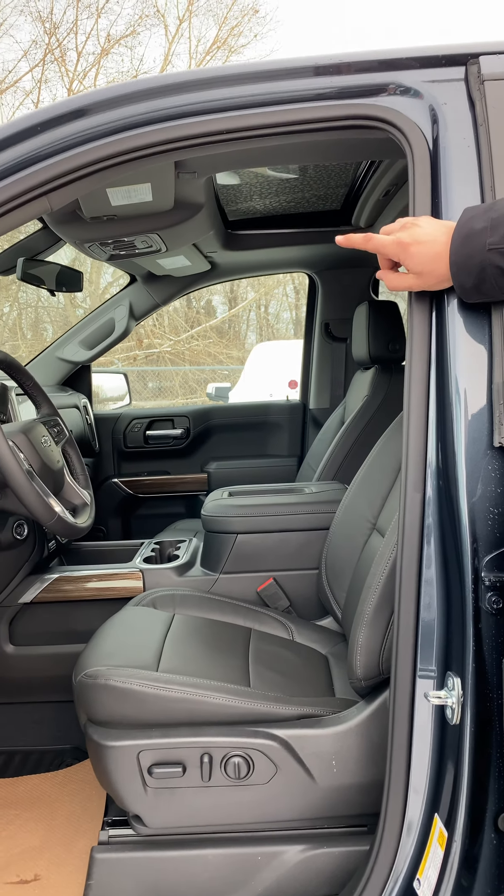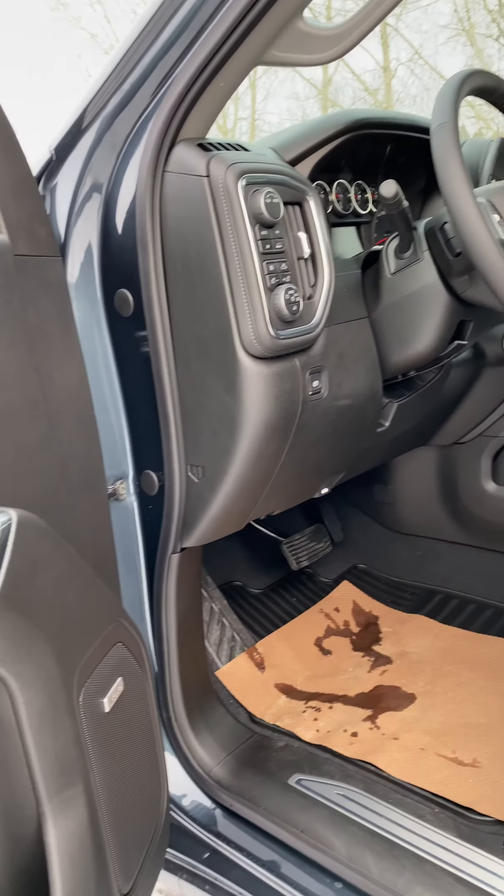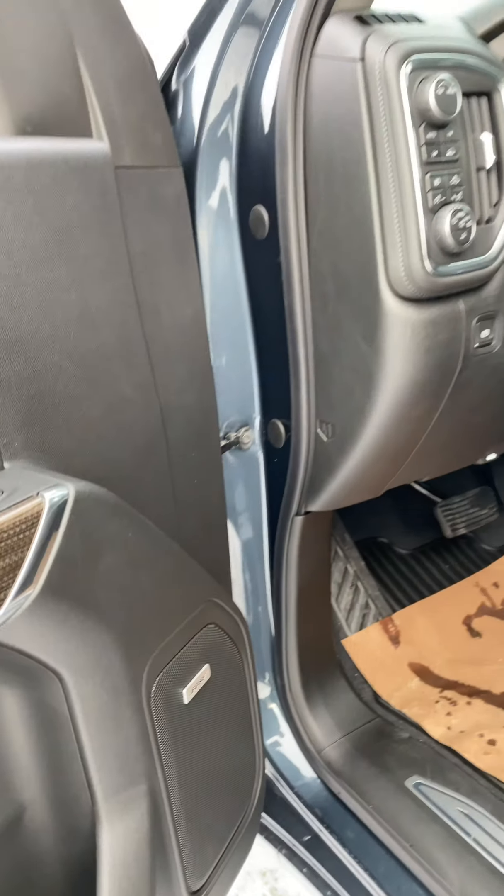Also available on the RST is the sunroof and both sound systems. Depending on what you're actually looking for in interior options, you can get them a lot more basic or you can get them pretty decked out.